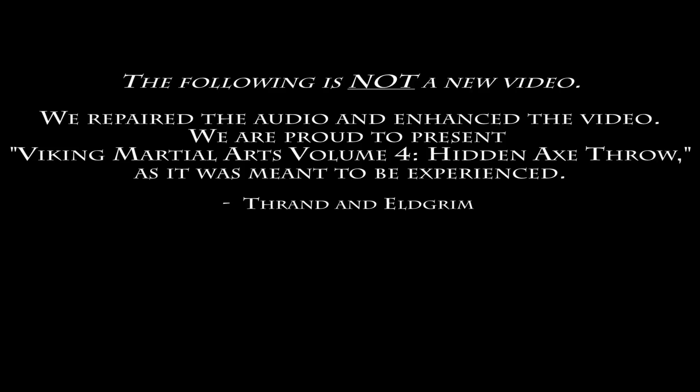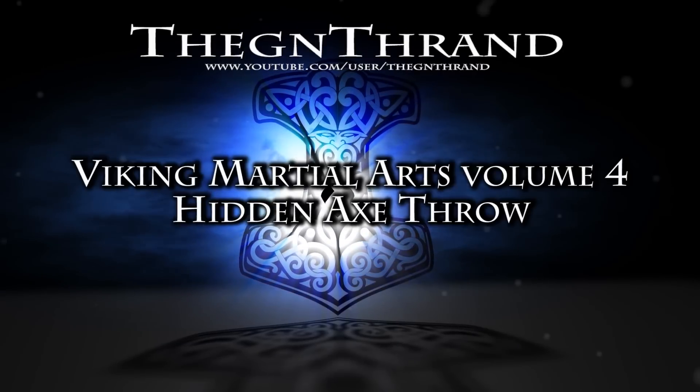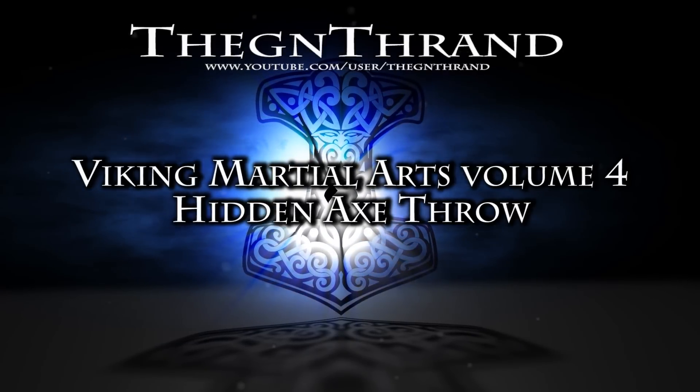The following is not a new video. We have repaired the audio and enhanced the video. We are now proud to present Viking Martial Arts Vol. 4, The Hidden Axe Throw, as it was meant to be experienced. Hey there fellow warriors, welcome to another legendary episode from YouTube channel Thane Thrand.